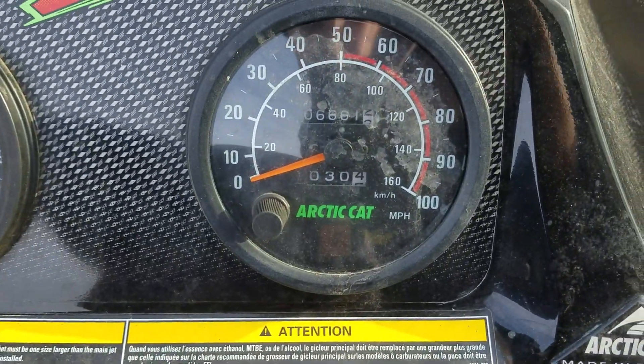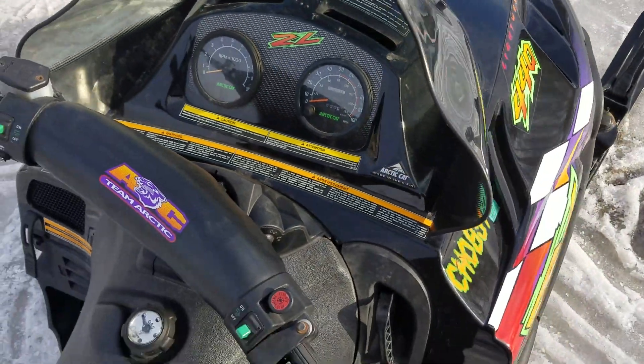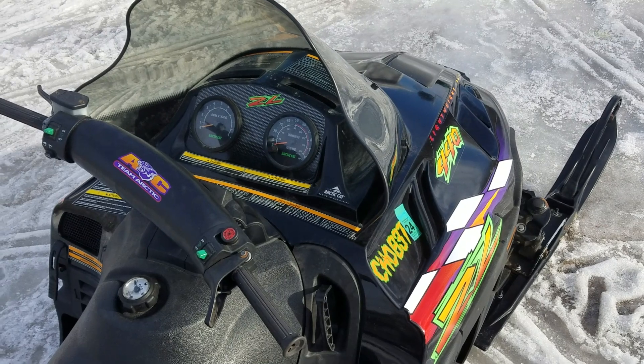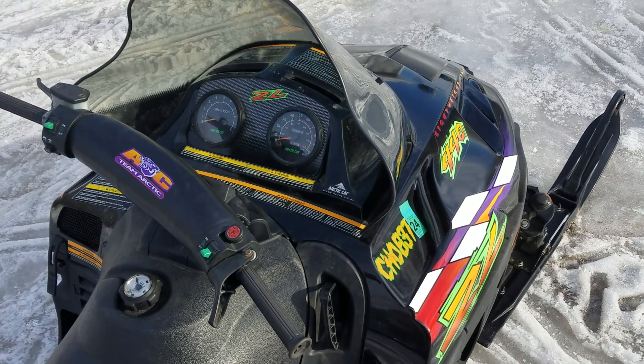It's got 6,600 miles on the chassis. A previous owner did check the odometer on the other sled and it was at about 2,500, so the motor itself only has about 2,500 miles on it.